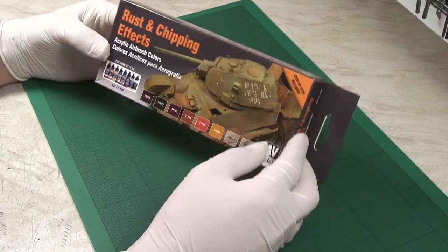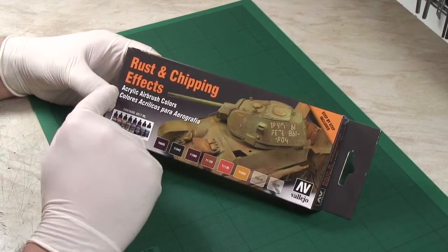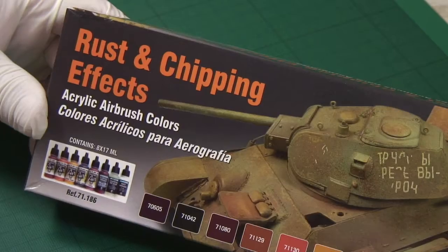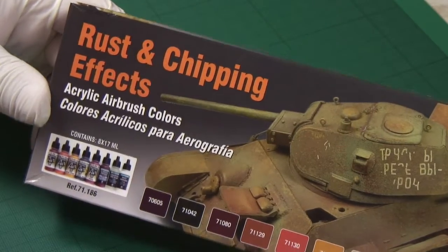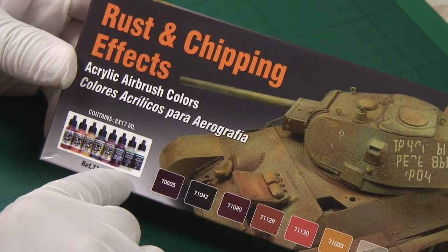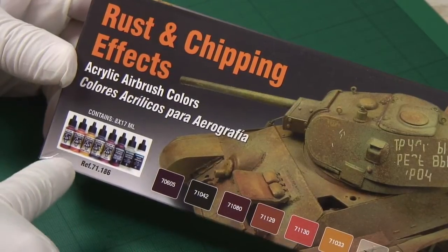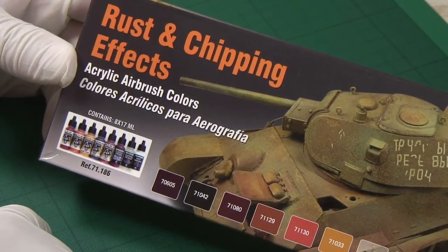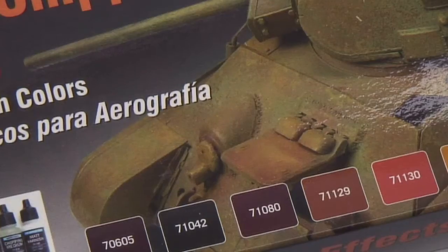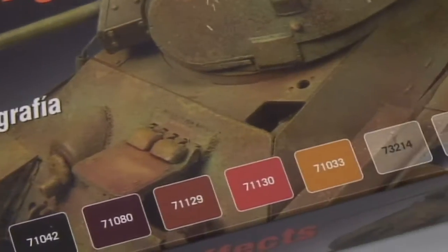Hello and welcome. It's time to review this new product — it's Vallejo's Rust and Chipping Effects paint set. As the box says, it's got eight bottles in it and it comes under reference 71186. The idea of this is to recreate the chipped and weathered paint look that's so popular amongst modellers nowadays.